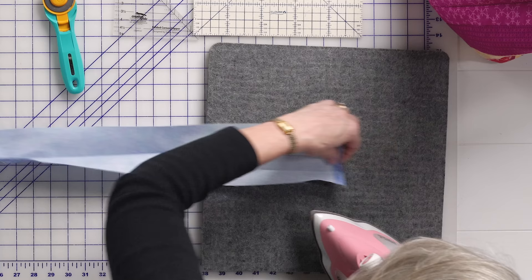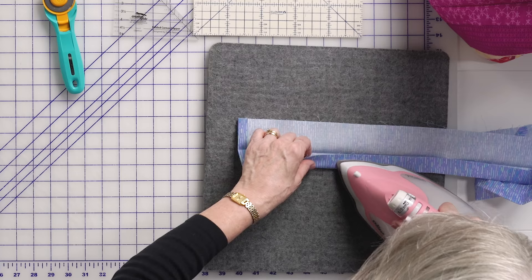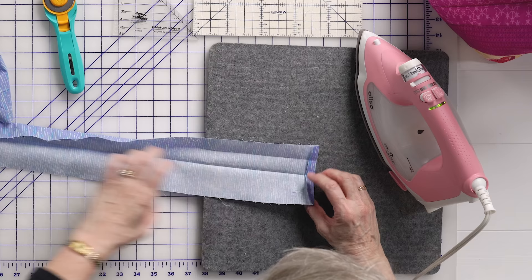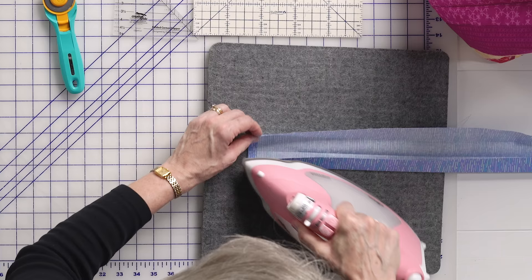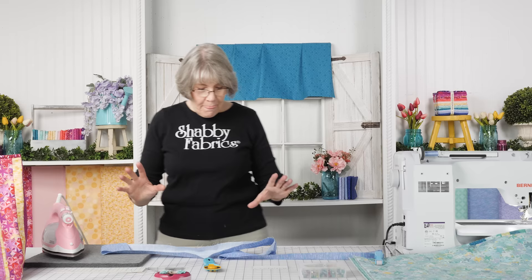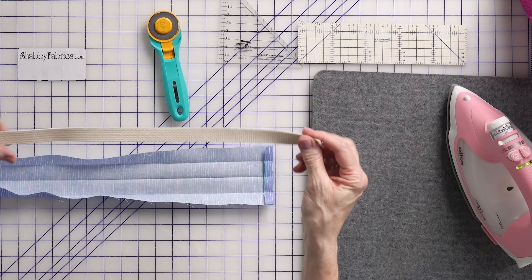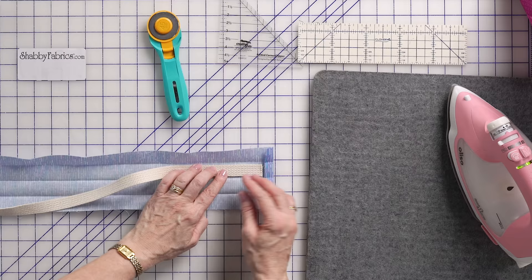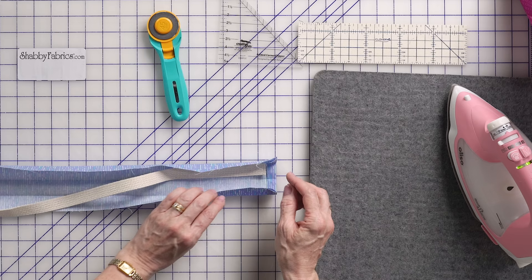So now we have our strap folded in half. I'm going to open this up and fold this one edge to the center, then fold the other edge to the center and press again. Marathon pressing is over. Now I'm going to take my webbing — this comes in your kit, you have two pieces of this. I'm going to place my webbing inside of here just like this: this piece comes over, this comes over, and then we're going to fold it together, clip it, and sew it. But I need to get this all laid in here first.